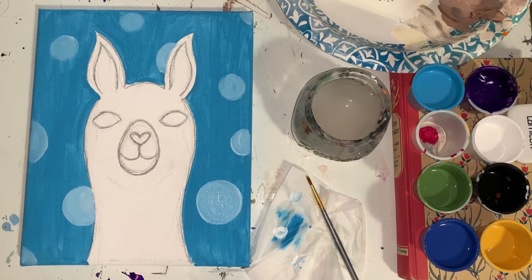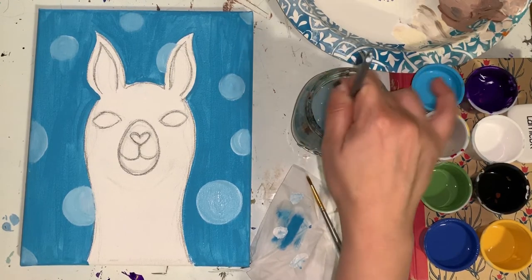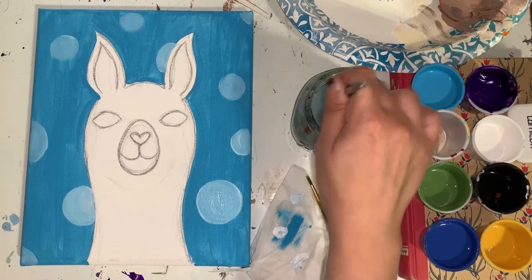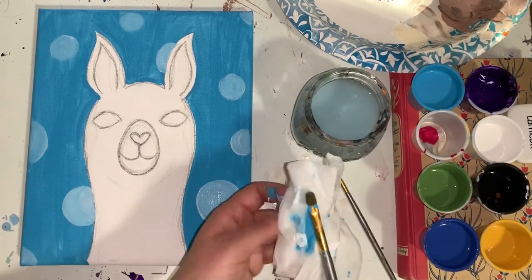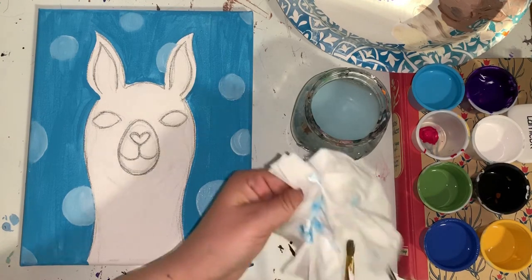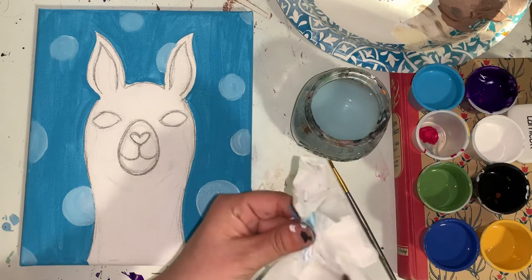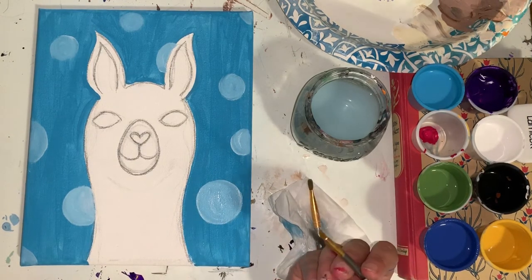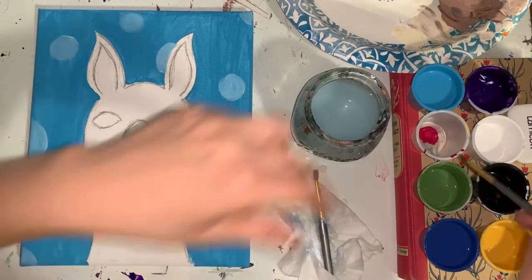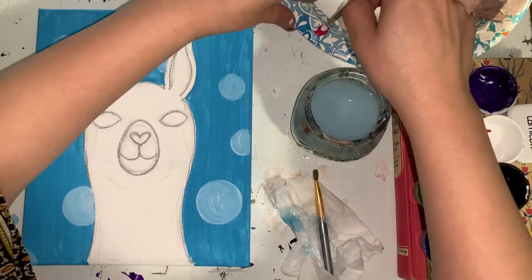Give the background some time to dry so it doesn't accidentally mix or blend with the colors we'll add next. Really wash that big brush — hug it with your paper towel to get that blue off. Once done, we're going to paint the nose pink and the inside of the ears pink with a little white, using our smaller brush. Take your small brush, get a scoop of pink onto your plate, add a scoop of white, and then mix them together.